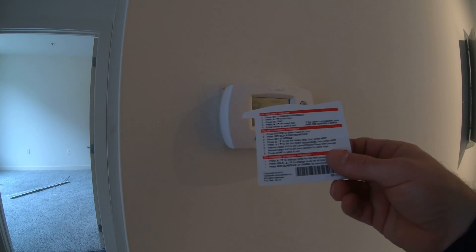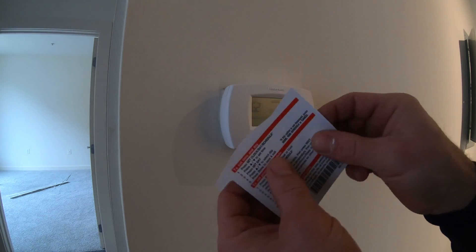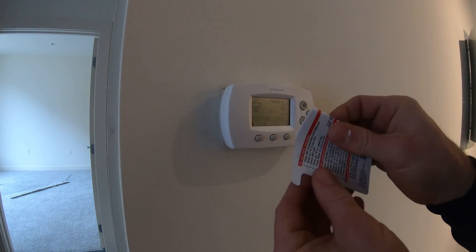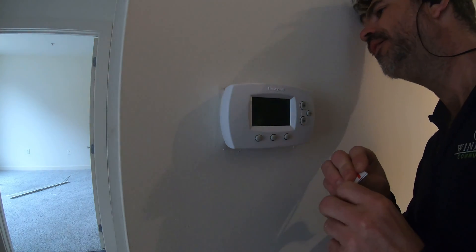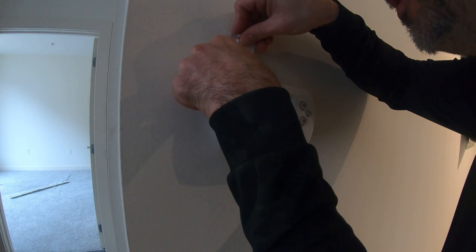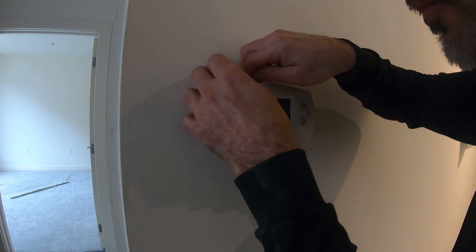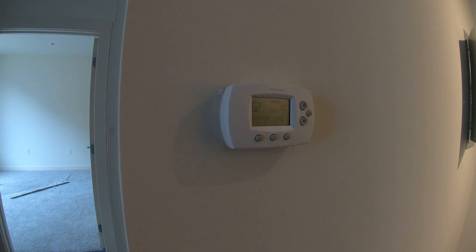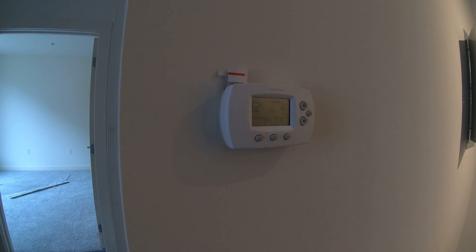If you need any more information about programming the thermostat, the Focus Pro 6000 comes with this handy little guide. The cool thing about this guide is you can fold it up just like so — there's a little slot right back here where you can slide it in. It's not really an eyesore; it kind of looks like it's meant to be there. And if you ever have any questions or need to go back and program your thermostat, you've got the instructions right there.